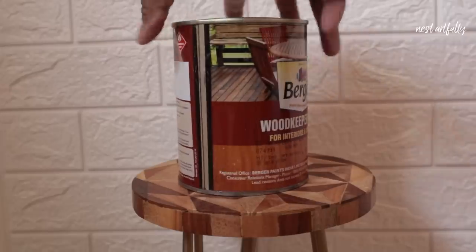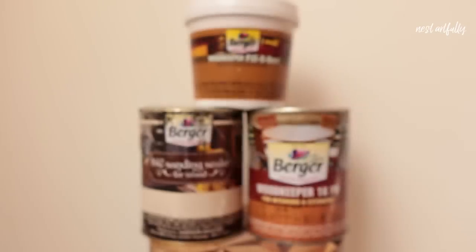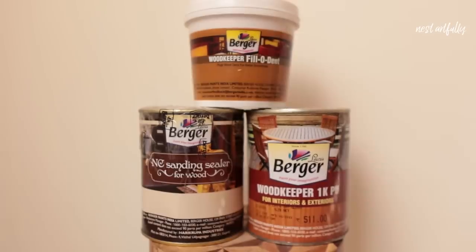And lastly, a finishing product to really elevate the look of natural wood by enhancing the grains and giving a really glossy finish. Here I'd like to call out Berger, the sponsor for this video. They have provided us with the woodworking products needed in order to ensure that the product looks professionally made and store-bought. I'll get into the products we're using and the usage details as and when we get to that part in the video.